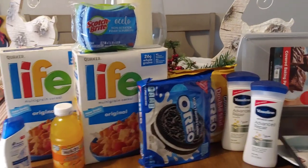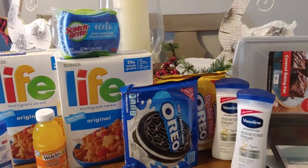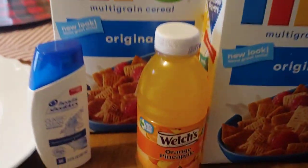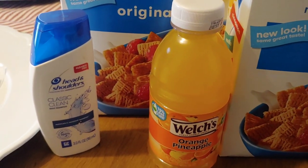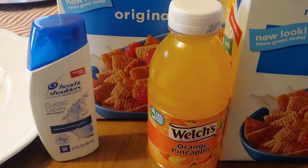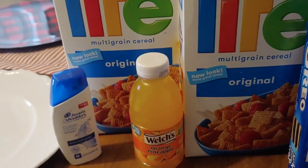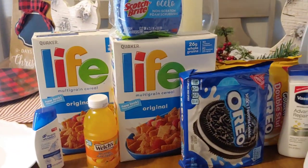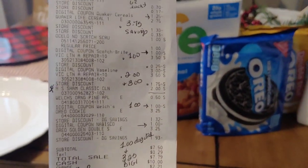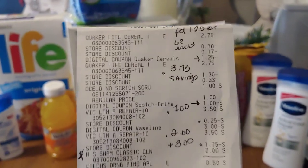I made a boo-boo. I always stress the importance of scanning your items. I went late last night and did not scan the Head & Shoulders, and I want to let you know that that $2 digital is not attaching when you buy just one. As of yesterday, the $3 digital when you buy two worked — if you saw my video — but the $2 digital is not attaching. So keep in mind that for this transaction I would have ended up paying $5.50, so if you want to do this transaction, budget $5.50.